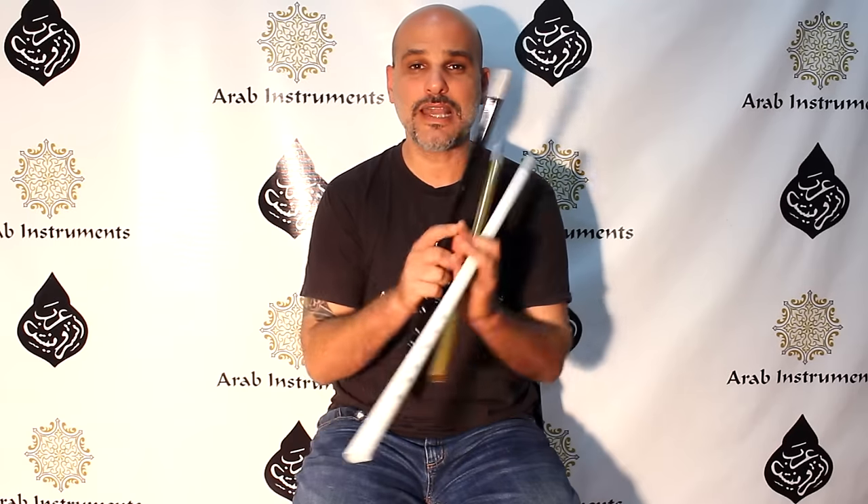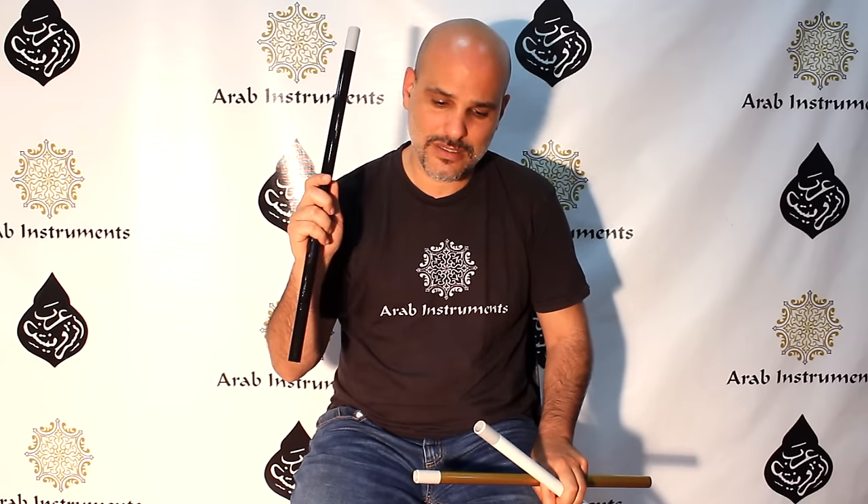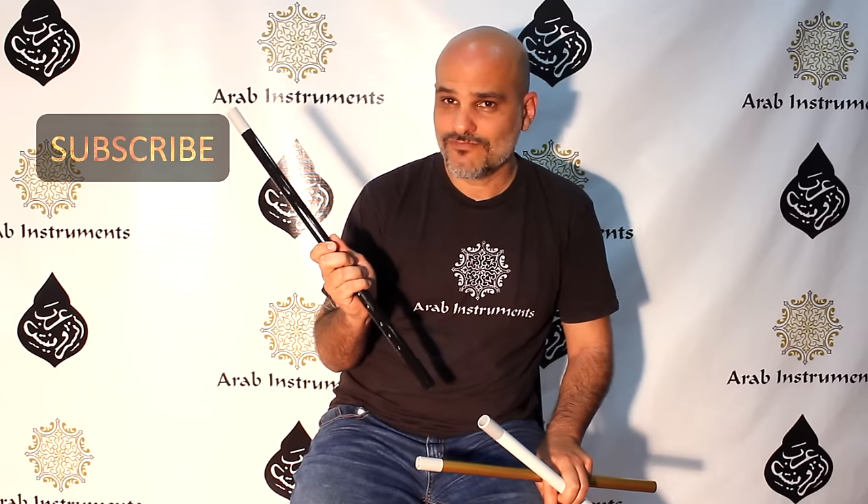Hey guys, thanks for watching. First I want to say that you have to know that plastic neys are really great. They're really good and they're easy to play on and they're amazing for beginners and they're even better for advanced players, so don't hesitate. Second, if you want to get updates and to see our new products and neys and colors and sizes, subscribe.